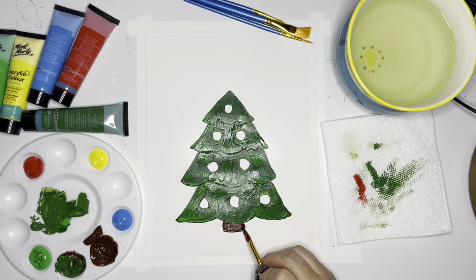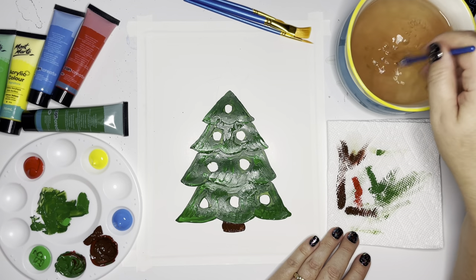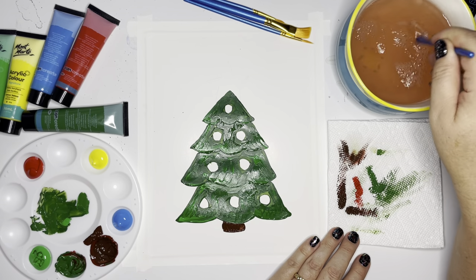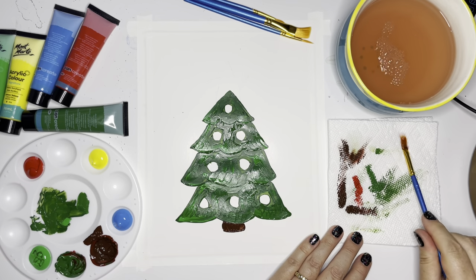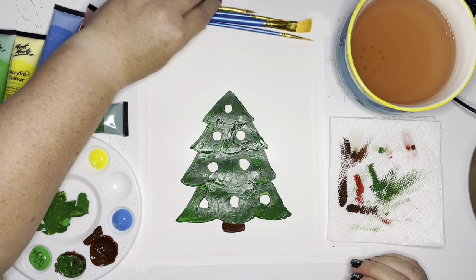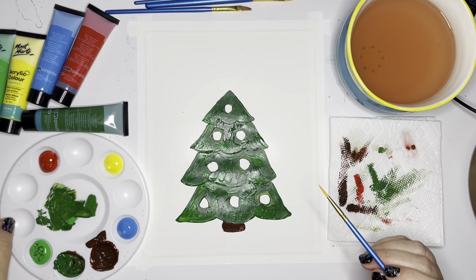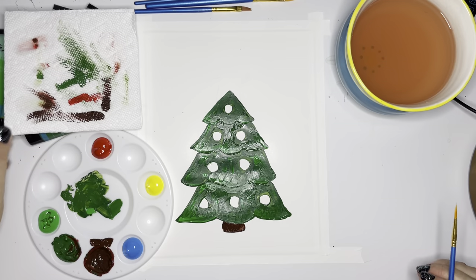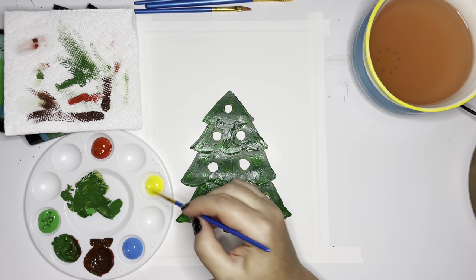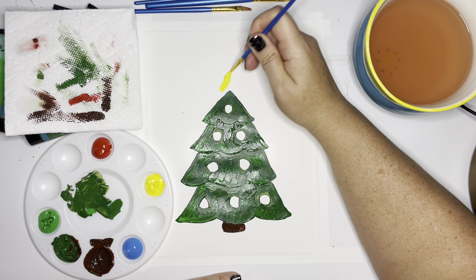You can use a different brush if you'd prefer. That's going to be my tree trunk. Let me get that out of my brush before I go in the water. Next I think I'm going to paint my star. I'm going to use this brush and my star is going to be yellow. I'm going to go into my star and add some yellow.